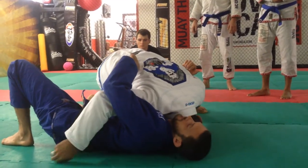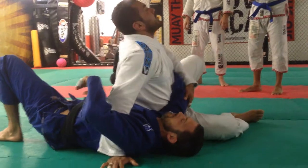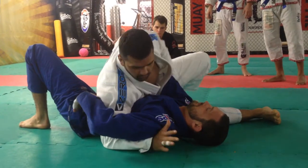Switch the grip from the belt to the lapel here, or just place your hand on the floor. Now, instead of sliding up, try to push your hips forward. Just sit next to his hip, and we're going to stop here.